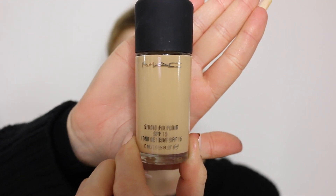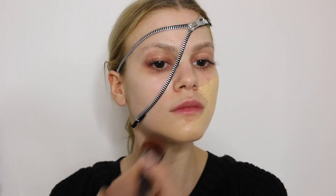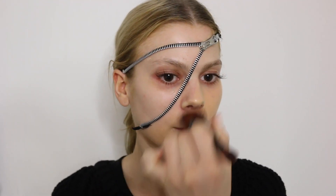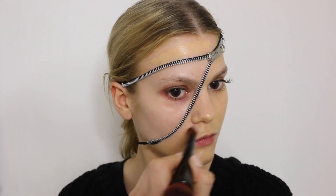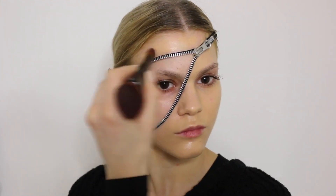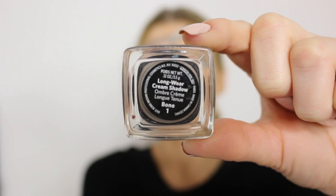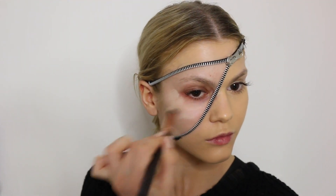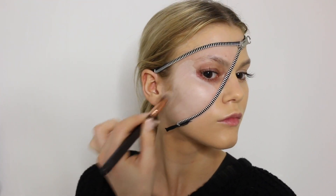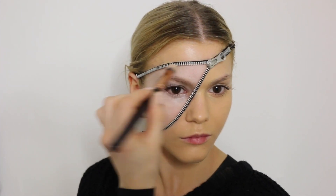Once it sticks down to the face, I'm going to use Studio Fix Fluid from MAC — I'm just going to apply it on the other half of my face and blend it in. Then, for the inside of the zipper, I'm going to use the Longwear Cream Shadow as a primer base for the eyeshadows. I'm using it on the entire inside of the zipper area to prep it for the rainbow colors.